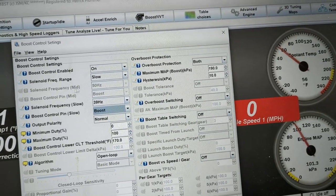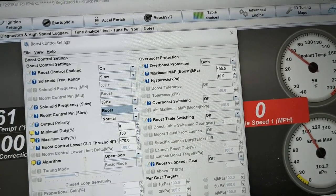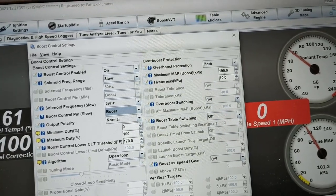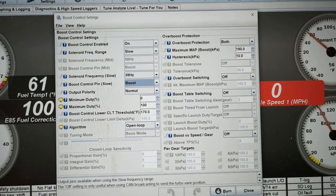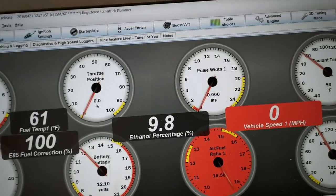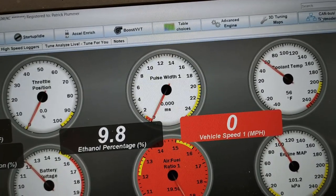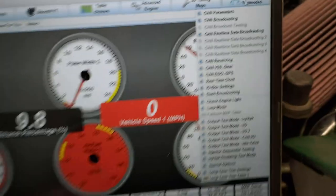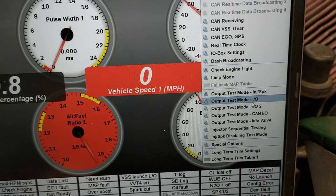Make sure your overboost protection is on. We've got it set up to 190 kPa — that's how we had it set for our boost tuning videos. Go ahead and burn the settings and close. Now, here's the beauty of the Megasquirt: you can come up here to Test Modes, open this up, and go down to IO Test Mode.